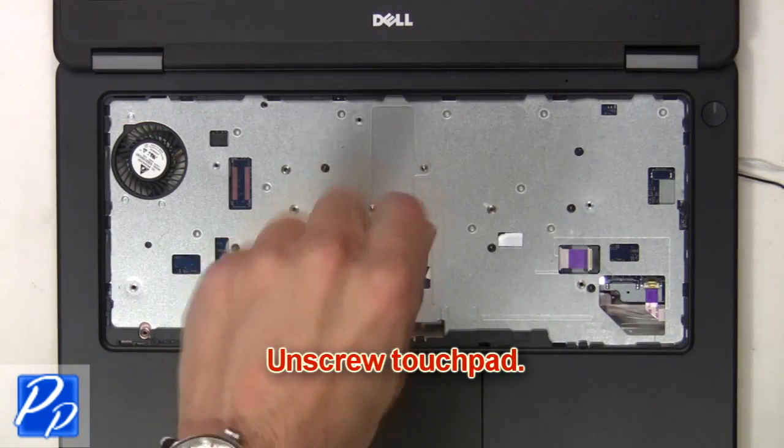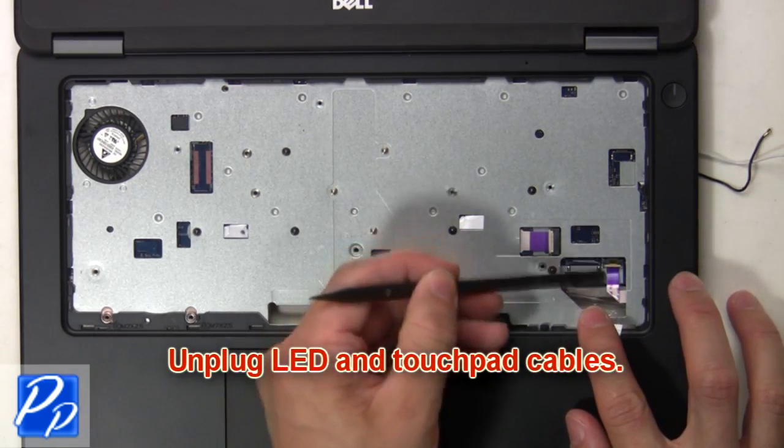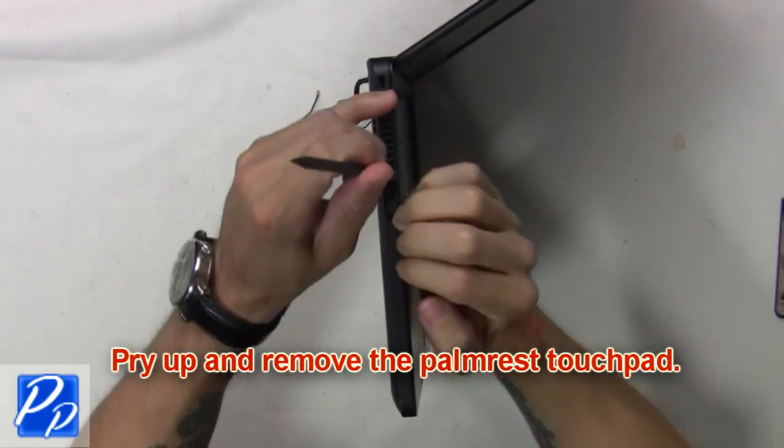Now unscrew the touchpad. Then unplug the LED and touchpad cables. Next, pry up and remove the palm rest touchpad.